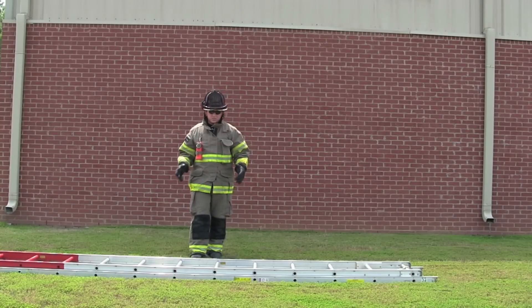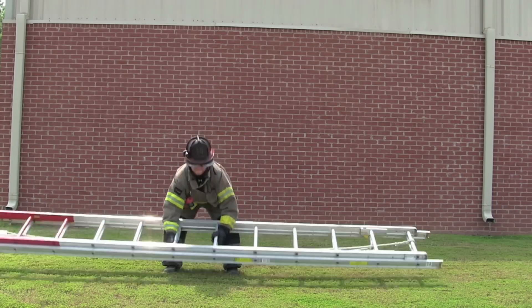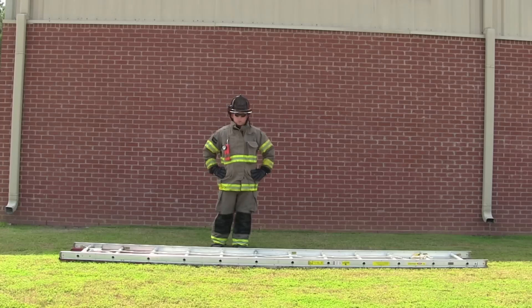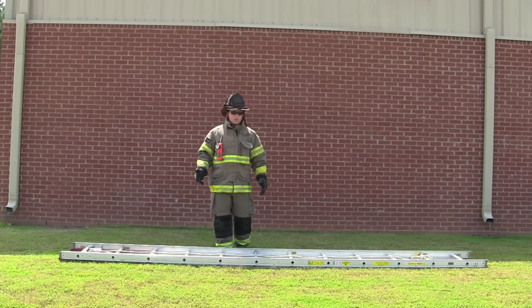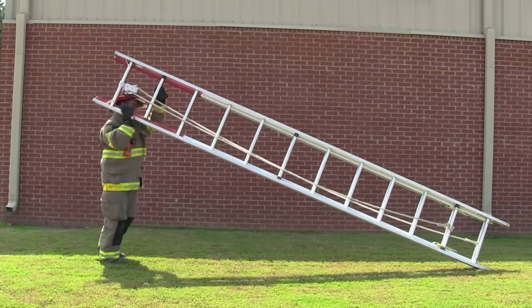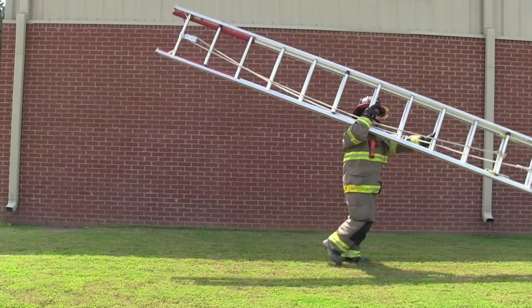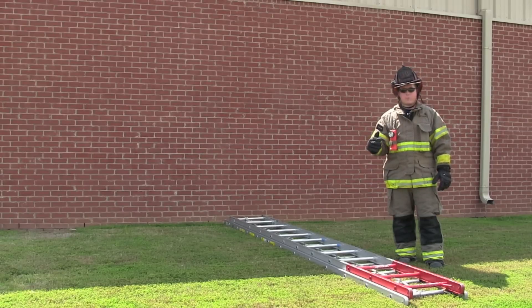Now we're going to do it with the extension ladder — same method. You do need to practice a little bit, but you can do it the same way. The second method to get it on top of your shoulder is to do a beam raise — basically walk it up onto your shoulder.